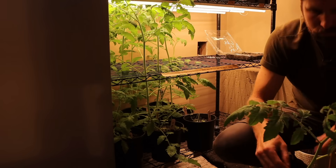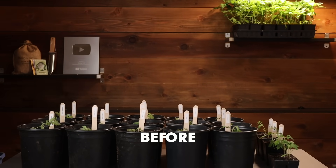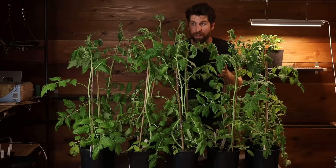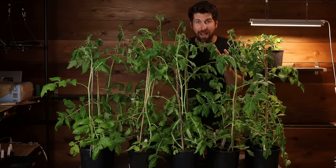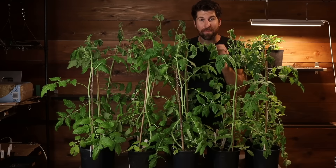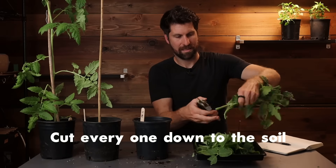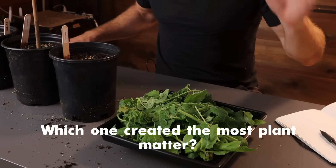Give me a minute while I pull these out and we begin the final check-in. These have grown unbelievably well - only five weeks since we potted them up and they are absolutely taking off. In today's update we're going to go through each environment to see which fertilizer performed best, and then at the very end I'm going to cut every single one of them down to the soil level and weigh the amount of plant matter to see which one created the most.